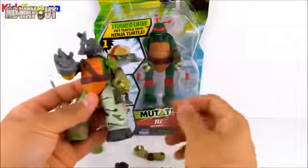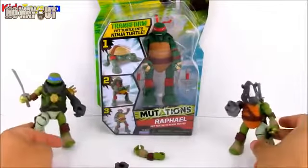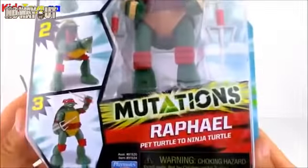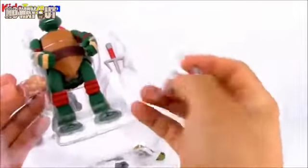Up next we have another mutations toy and this is Raphael — he changes from a pet turtle to a ninja turtle. From the box the mutation does look a little funny, so let's go ahead and check out the toy closer. It comes with those same two checklists but we already saw them, so let's get straight to the toy. It comes with instructions on how to change Raphael from a ninja turtle to a turtle and back. Right now he's a ninja turtle, so let's get out his weapons and take them out of the package.